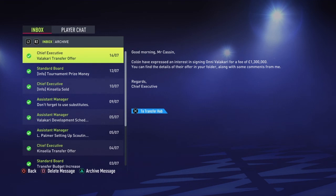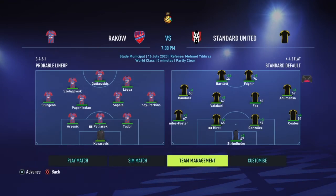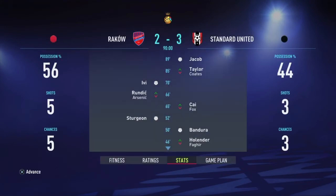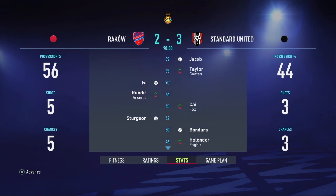But before we do, we've got a transfer offer for Valakari from Colin for 1.3 million. There's only one answer to that - no. Rakow - let's end up versing these. Fourth game - do you think we can beat these? I can tell they are from Poland. Let's go, come on, win it boys! Yes, get in! Goals from Pandora again and Bartlett as well. We've actually reached the final - nice!